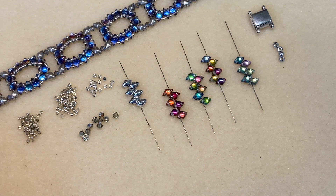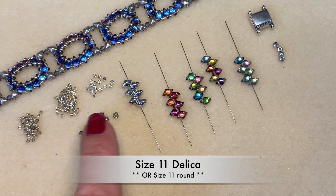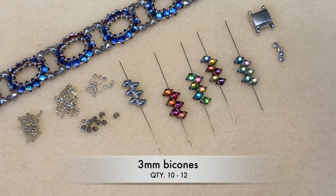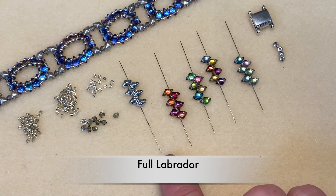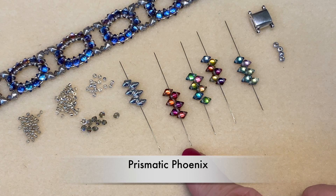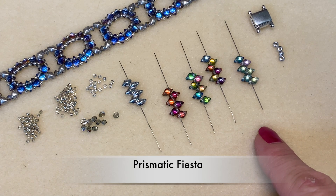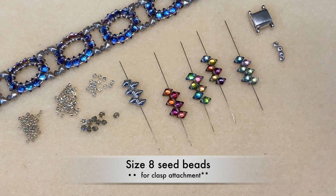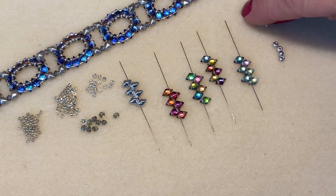The supplies for today's bracelet are size 15 seed beads and size 11 Delicas, or you could use size 11 rounds — it's either or. We're going to need some three millimeter bicones and these are the mini Diamond Duos. I decided to go with Prismatic Tropics color today. And then four size eight seed beads along with a Cymbal magnetic clasp. I like the way it's flat and keeps the bracelet nice and smooth on your wrist.